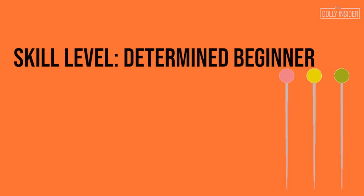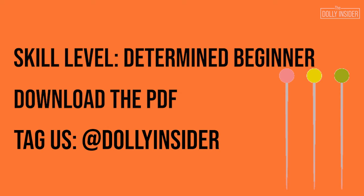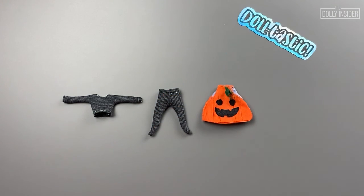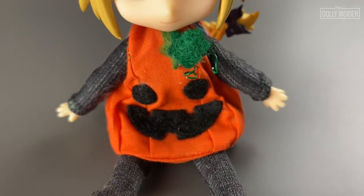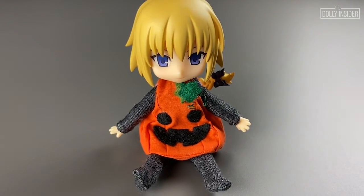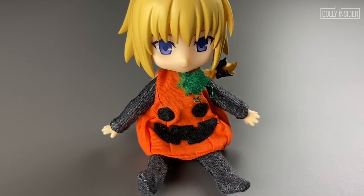I rate this project a determined beginner — if you're determined, you can tackle this project. If you prefer a text version of the steps in this video, download the PDF in the description below. I hope you decide to make this project for your doll. If you do, be sure to tag us at thedollyinsider on Instagram so we can see your look. You can also email us — see the description below for details. That wraps it up. My girl can't wait to wear her outfit out and about. Here she is wearing her jack-o-lantern outfit. I hope you enjoyed this spooktacular sewing series. I can't wait to see what projects you make for your Nandervoid doll. Happy sewing! Bye!